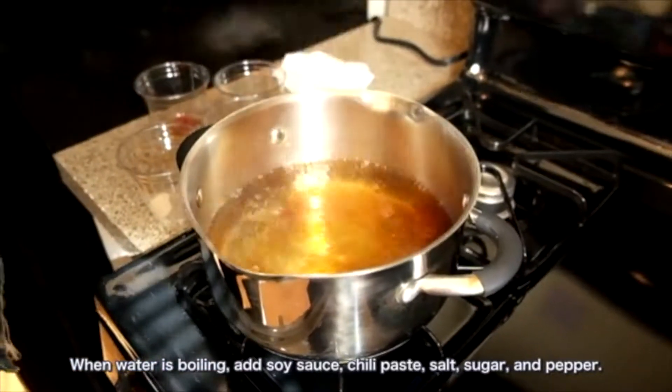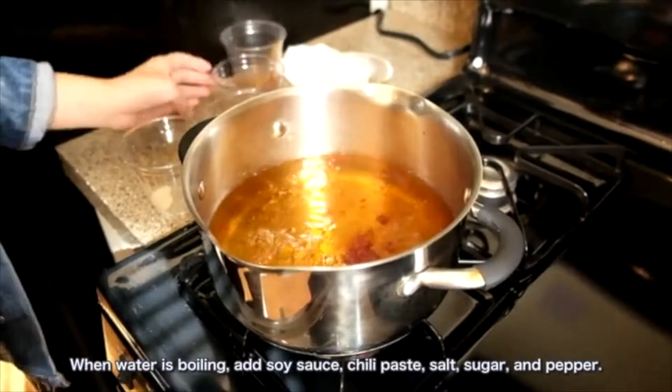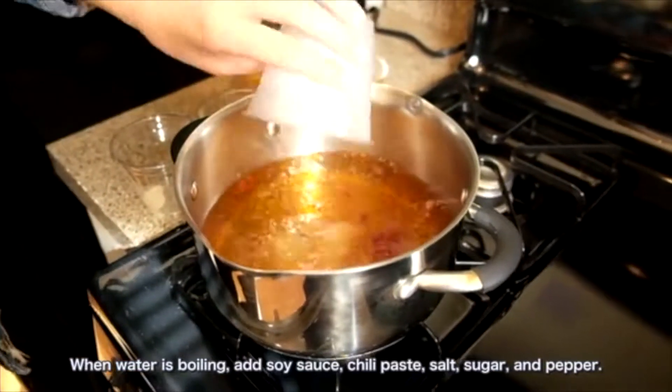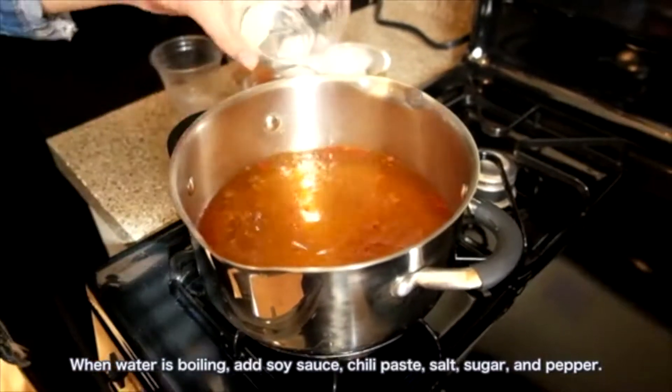When water is boiling, add soy sauce, chili paste, salt, sugar, and pepper.